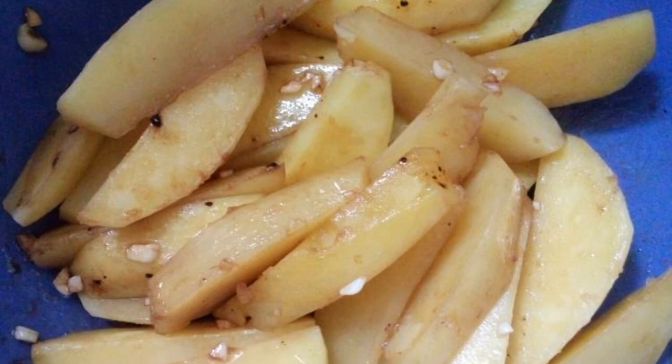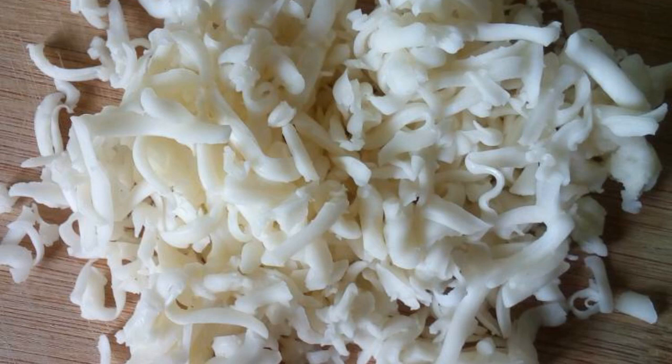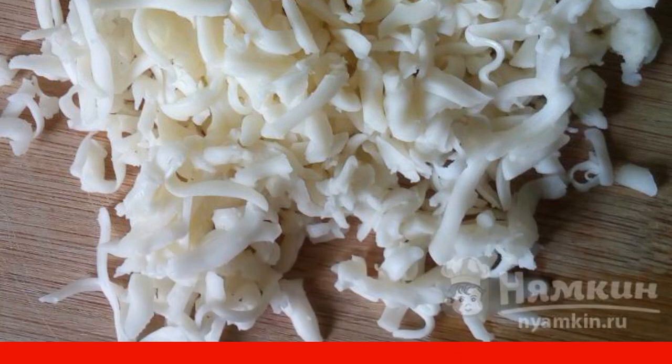In a deep bowl, mix the potatoes with the soy sauce. If desired, the slices can be sprinkled on top with any cheese grated on a coarse grater.